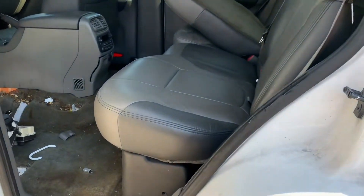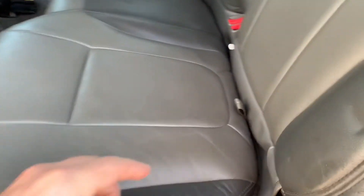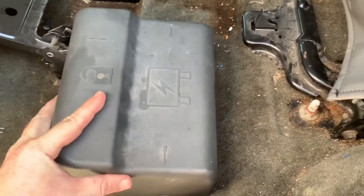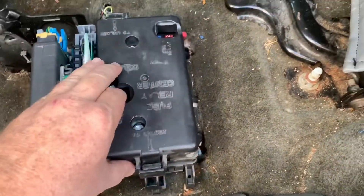The radio fuses for a Trailblazer are located under the back seat. There'll be a cover that you remove, and there'll be a second cover.